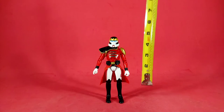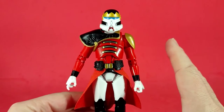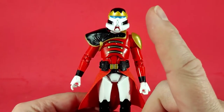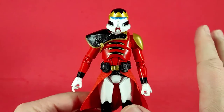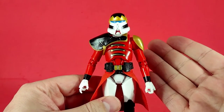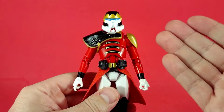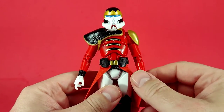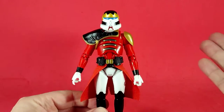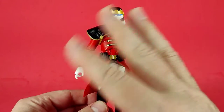Here he is — our Holiday Purge Trooper out of the box. Putting the tape measure to him, he is approximately six inches to the top of his helmet. First off, I do not collect Star Wars Black Series figures, and I've fallen so far off the Star Wars bandwagon that I don't even know what the Purge Trooper is. I haven't watched the shows — I think it was Obi-Wan where the Purge Troopers showed up, but I can't remember.